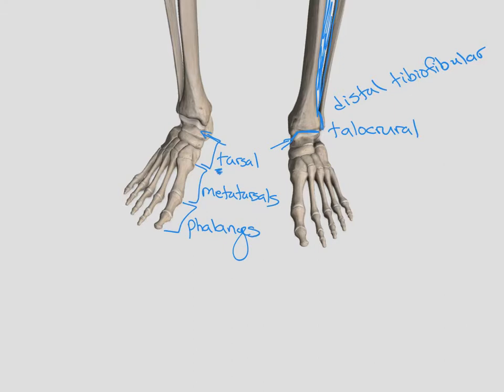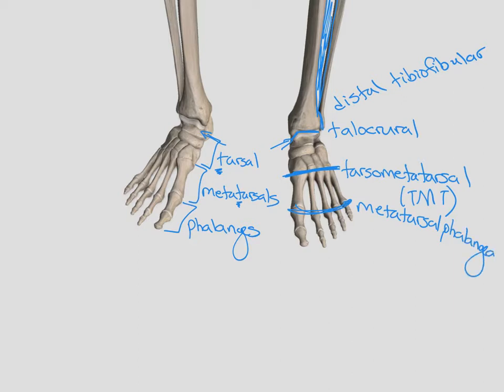Keep in mind these are tarsals and metatarsals, not carpals — toes, tarsals. The joints between our tarsals and our metatarsals are called our tarsometatarsal joints, or TMT as we named them in class. The joint between our metatarsals and our phalanges is our metatarsal phalangeal joint, or MTP joints. And then, just like we saw in the upper extremity, all the little joints between our phalanges are our interphalangeal joints.